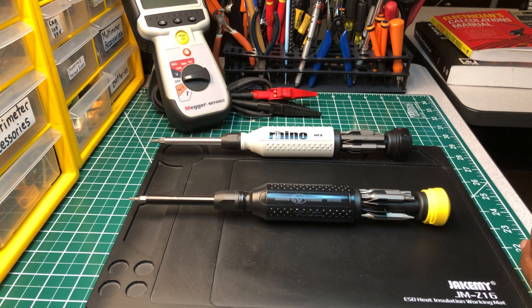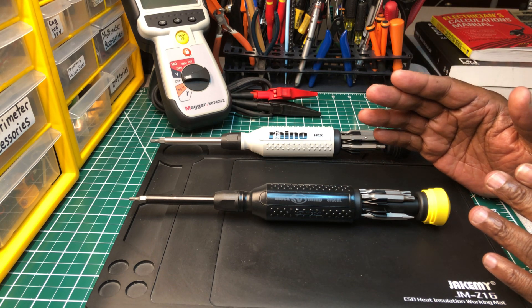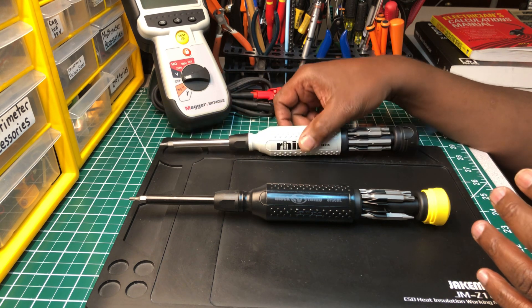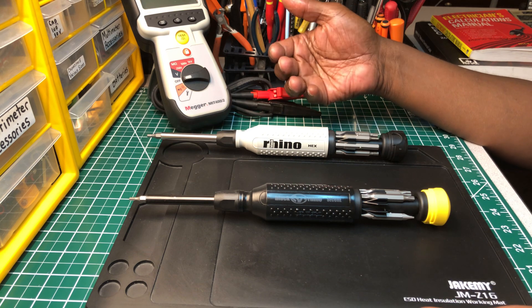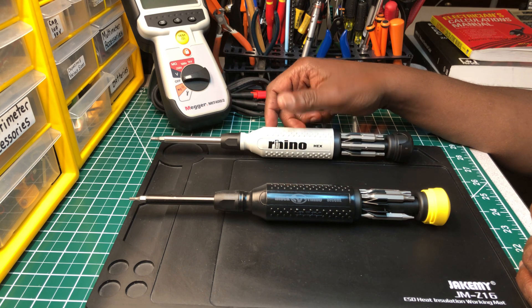I've had them for over a year and I've done a video on them, but since then I haven't seen anybody pick them up as far as purchasing them. This is another underrated set of tools I'm reviewing right now. I'm thinking about the screwdrivers — it looks like a rebrand from Mega Pro, but it doesn't cost quite as much as Mega Pro.